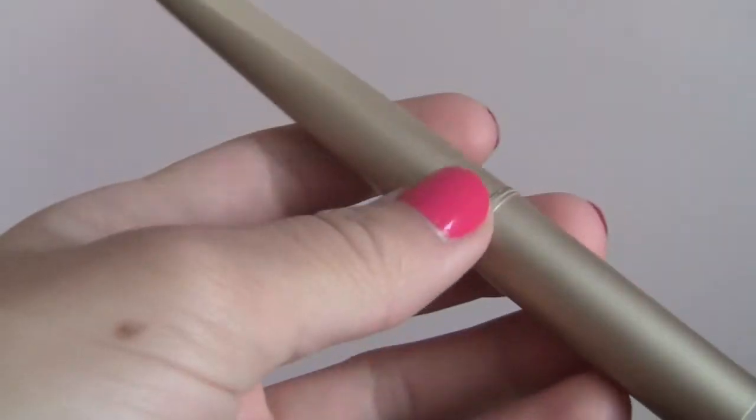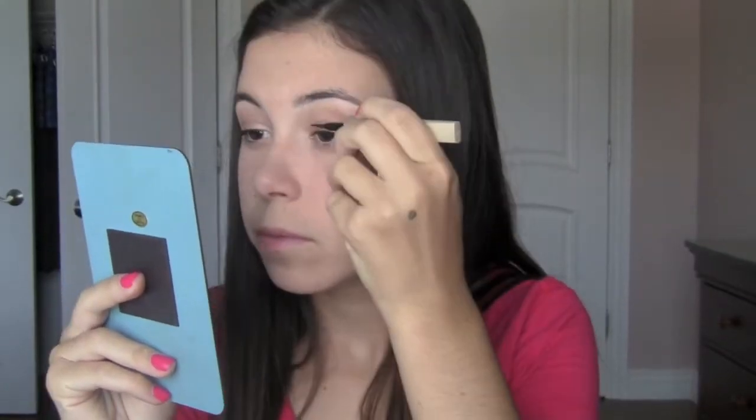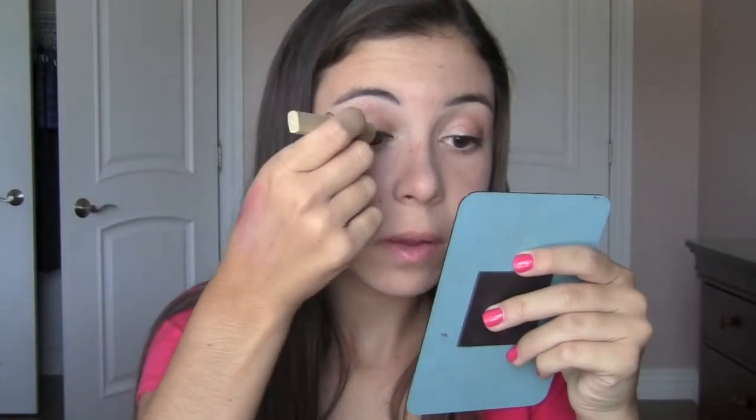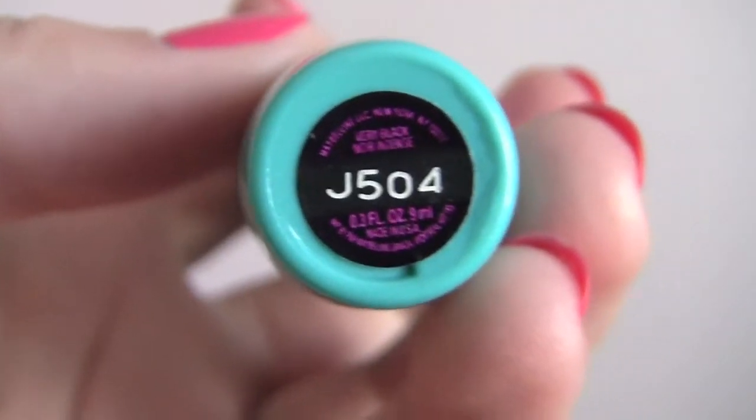Then I'm going to use the L'Oreal Intense Good Eyeliner in Black Mika and just line my upper lash line. For mascara, I'm going to use the Mega Plush Volume Express Mascara — this is waterproof, it's in Very Black — and I just love this mascara, so I'm going to coat my top and bottom lashes.